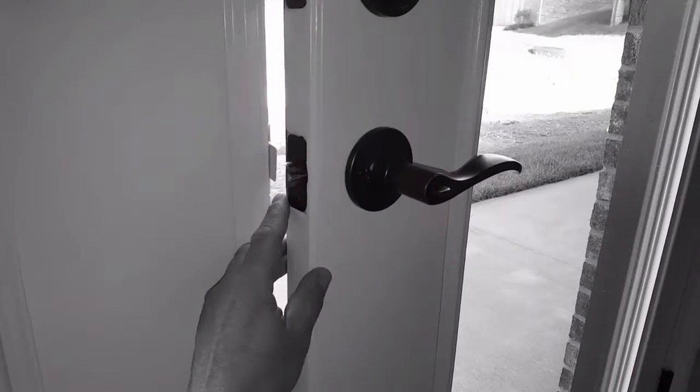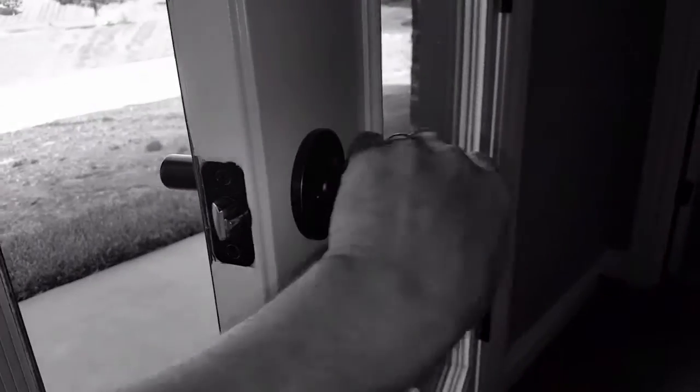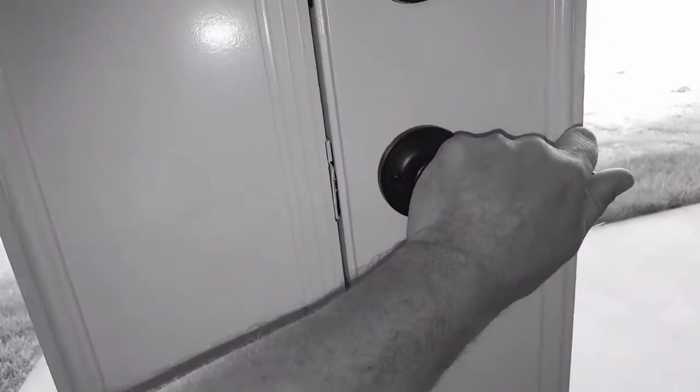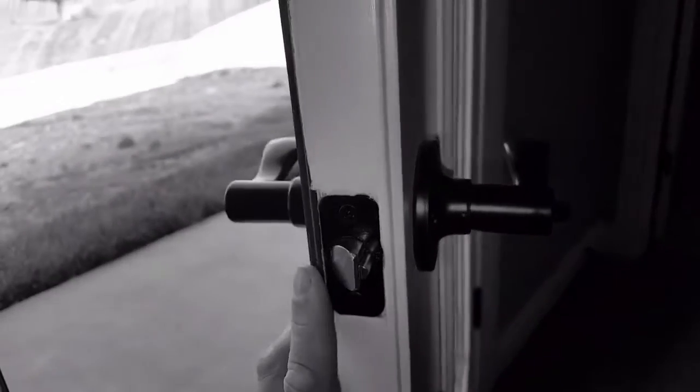The door plunger — we all know how a door works. The plunger goes into the strike plate and keeps the door closed. But one of the common questions we get is: what's the pin for? Here's a typical exterior door. We're familiar with these parts: the handle, the plunger, and the strike plate. Close the door, the plunger goes into the strike plate — so what's the pin for?